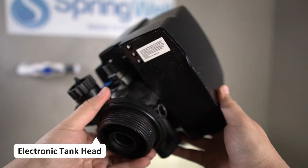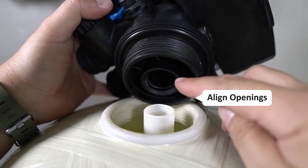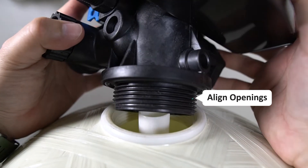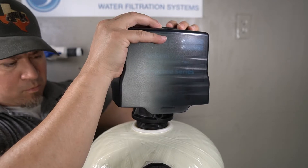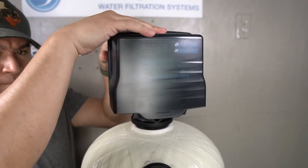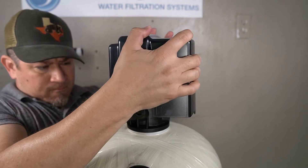You are now ready to install the electronic tank head. There is an opening on the bottom of the tank head that aligns with the riser tube inside of the tank. Begin by aligning the tank head with the riser tube. Once aligned, push down and then start rotating the tank head clockwise to seat it in place. Your goal is to fully tighten the tank head by hand.